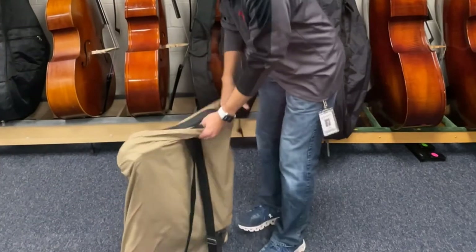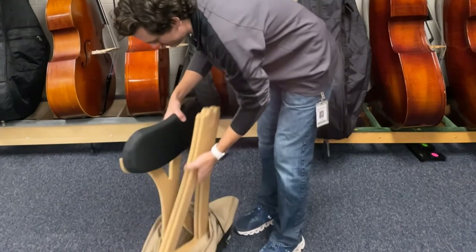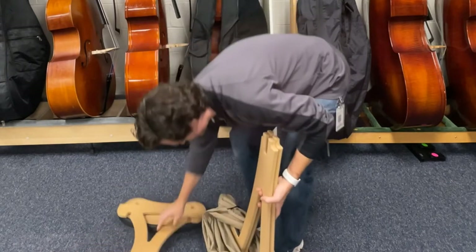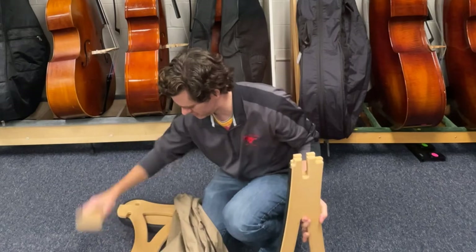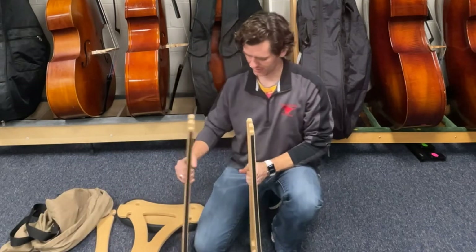Okay, we're going to put together this base stand here real fast. You've never seen this style before. That's the part you sit on. It has these four parts here. This is ultimately going to become the legs here.